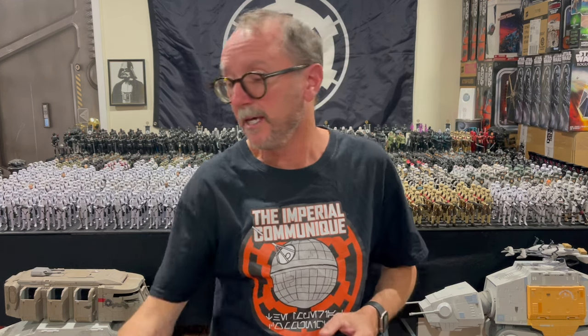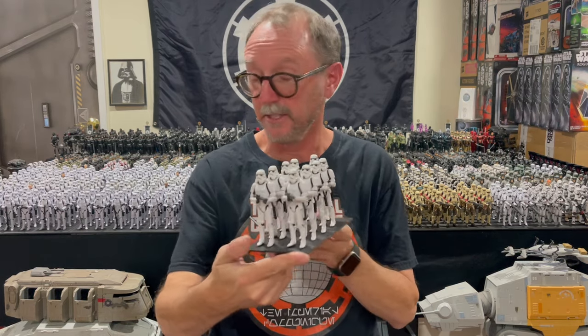Greetings Imperial citizens, Anthony here. Thank you so much for choosing to watch. Hang around to the end of this video because I'm doing a giveaway — I'm giving away this squad of stormtroopers. Hang around and I'll tell you exactly how to win these guys.